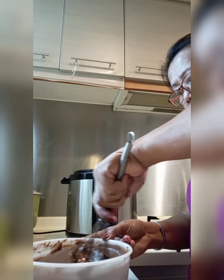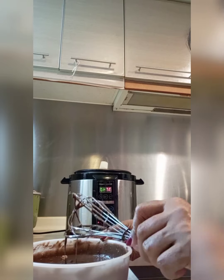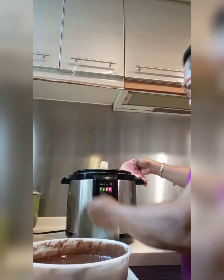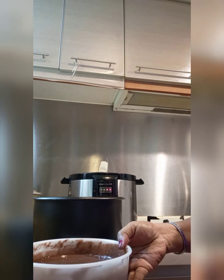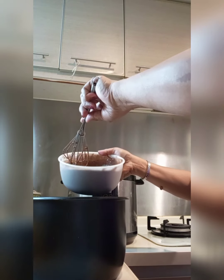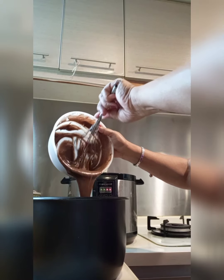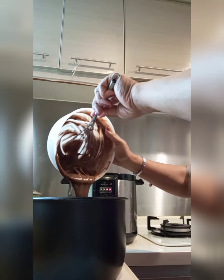Now, we have to put it into the container. We have to put it directly to the rice multi-cooker. Now, we have to pour it in. Let's do this, guys.